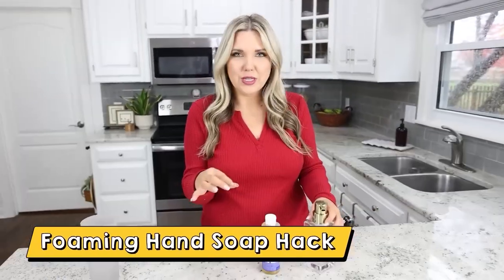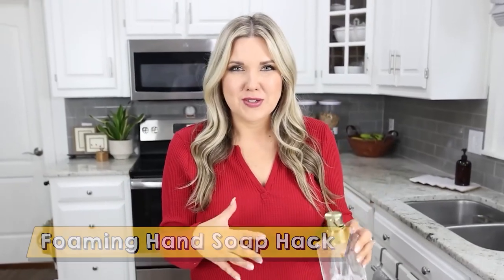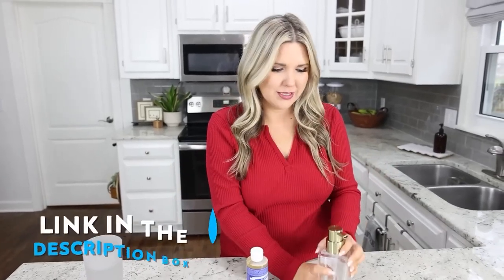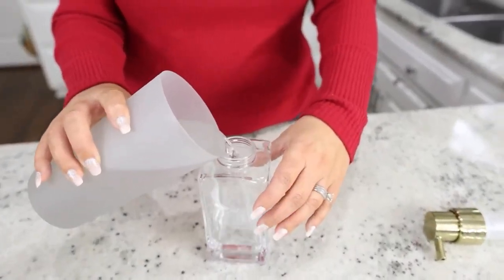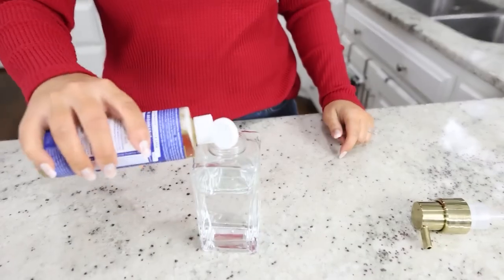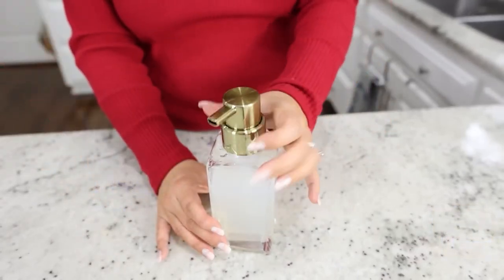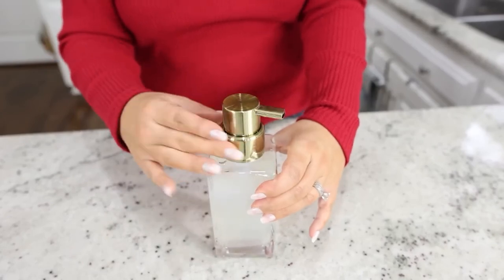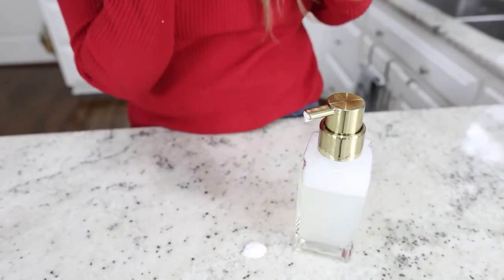I saw this hack on TikTok — how to make your own foaming soap using peppermint castile soap and a foaming soap dispenser. You can use one you already have or I'll link one below. Start by filling the dispenser about two-thirds full of water, then add about three tablespoons of the pure castile soap. Put the lid back on, leave enough room to shake it up, and now you have foaming hand soap that smells like Christmas.